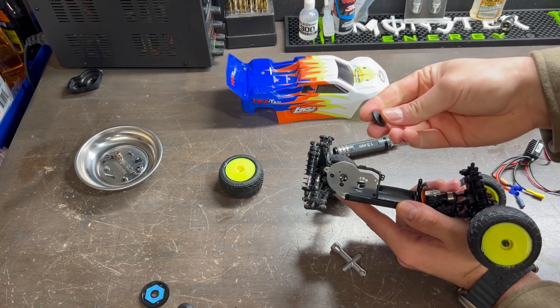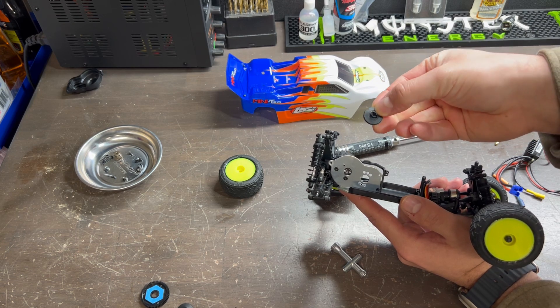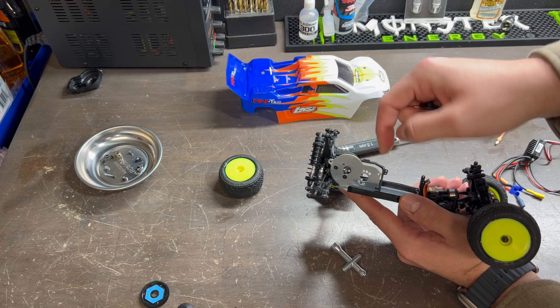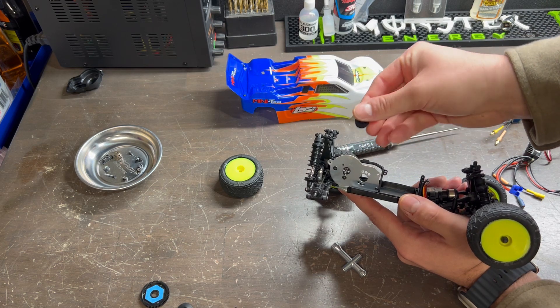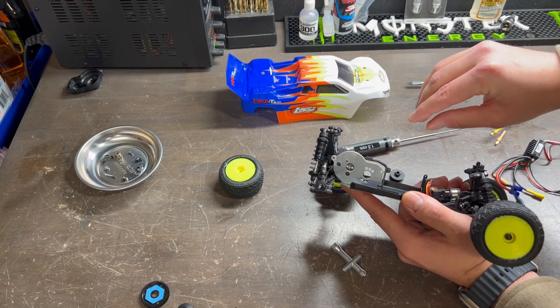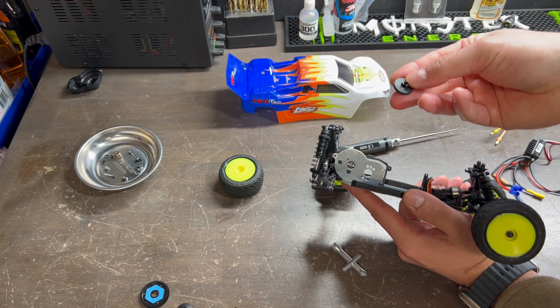Although I didn't show it on camera, the back side of the slipper clutch plate is going to be held on by using a standard wheel pin. All I did was apply a little bit of force to the back side using a flathead screwdriver. You don't want to use too much force as you can bend and crack it, so just be careful when doing so.